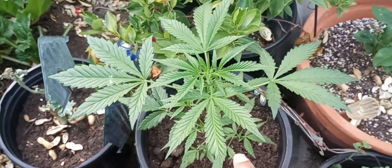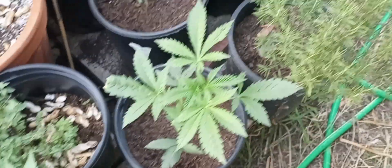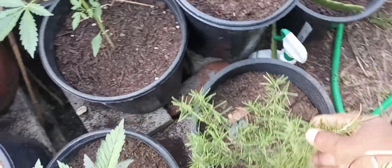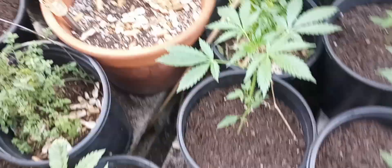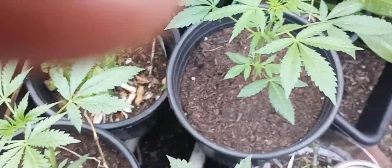Some oregano here. This is a skunk plant right here — all these are skunk. You got your rosemary over there, some basil down there, behind this other skunk right here, another skunk, another skunk.